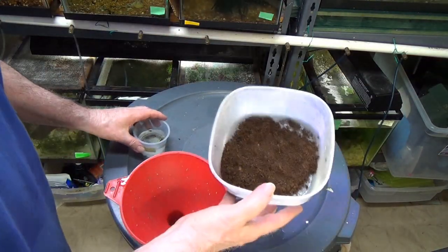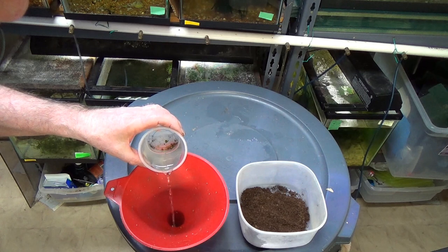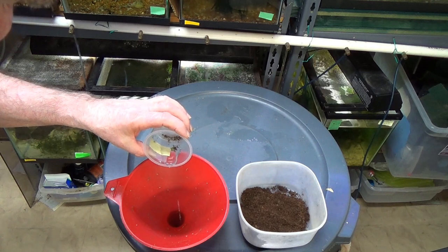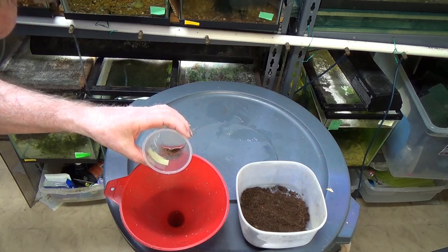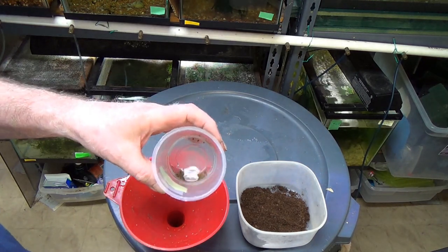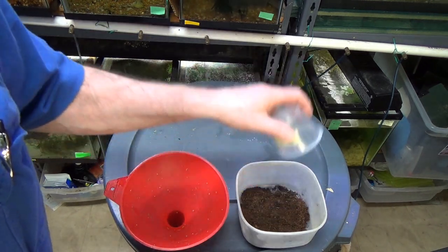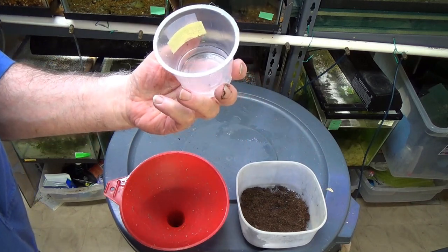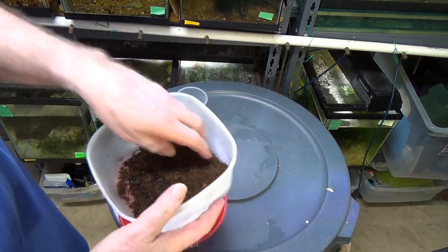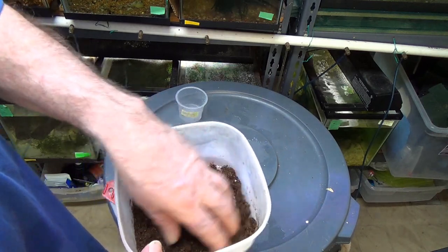Into this I'm going to put the eggs. I'm going to do my best to get rid of as much of the water as I can, because the idea is to dry them. Just got this little bit left holding all the eggs, and what I'm going to do is plop it all in. Don't see any eggs left — it's all in there now. I'm going to mix them up.